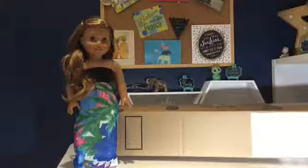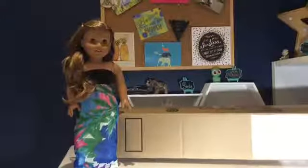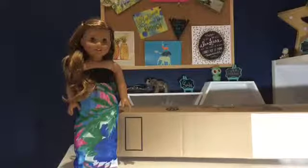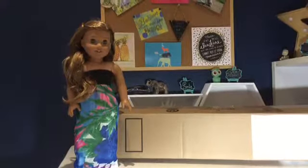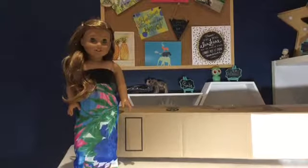Hi everyone! Today I'm here with Leah and I'm super excited because a package from American Girl has arrived. As you can tell by the packaging, it's a new doll, so I'm excited to open her up.